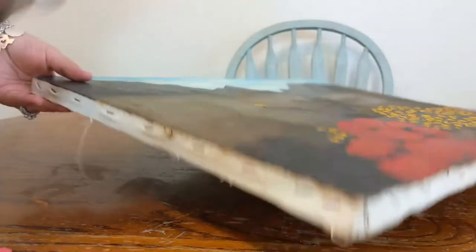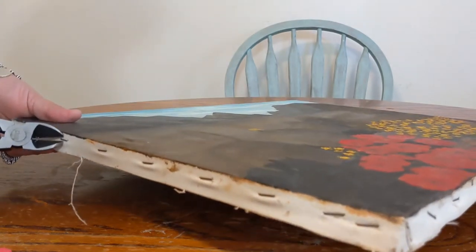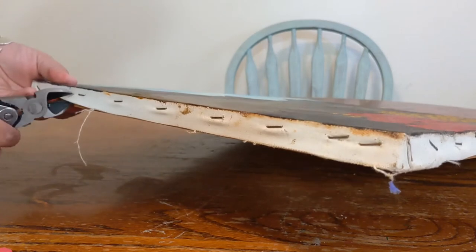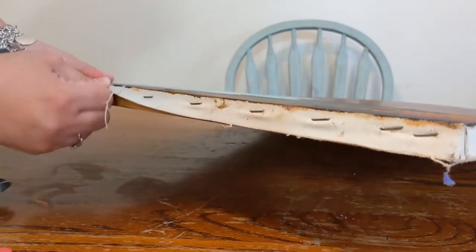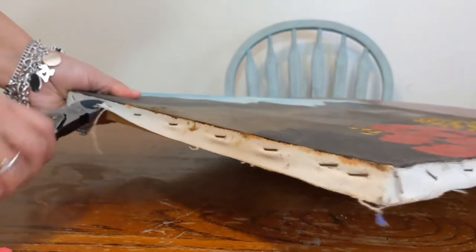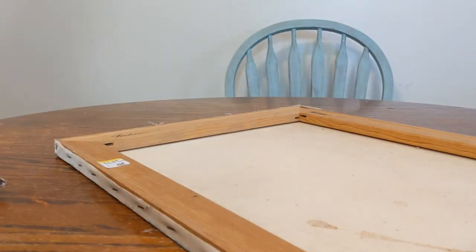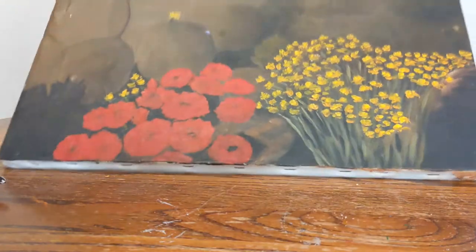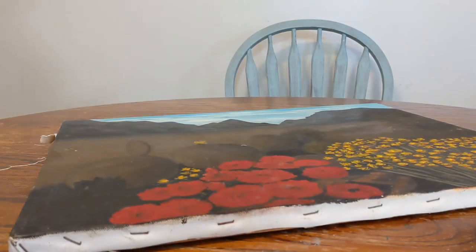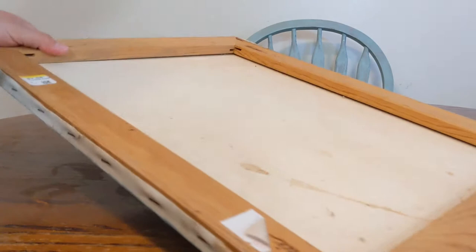The first thing I did was attempt to take off the staples from the canvas and the frame, but that didn't work out too well, so I opted to cut the canvas. This was actually probably the hardest part because the staples were a bit rusted and the canvas was a bit stubborn. So here you can see me giving up.